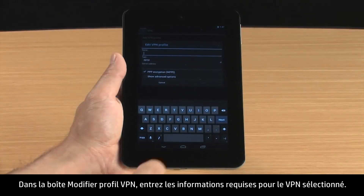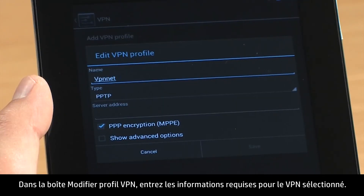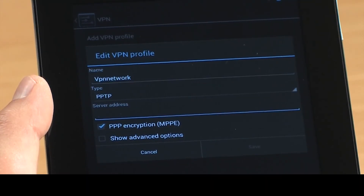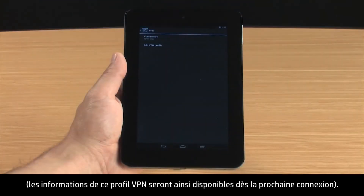In the Edit VPN Profile box, enter the required information for your VPN. Touch Save. This saves your VPN Profile information for the next time you connect.